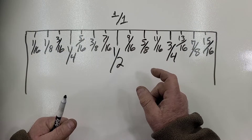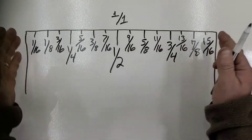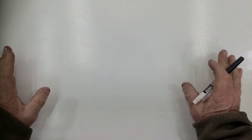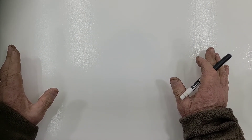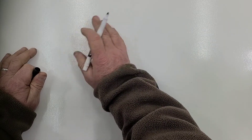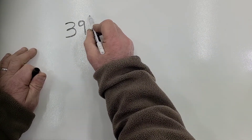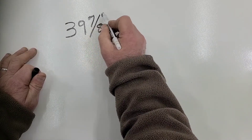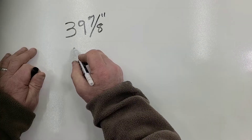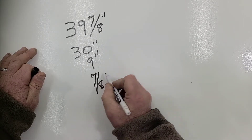Let's look a little further at trade math in general. Now that we've covered this, let's go more in depth with a practical example. Let's say I measured something I need to find the center of and it's 39 and seven-eighths of an inch. How do I do that in my head? The way I break it down is: 30 inches, nine inches, and seven-eighths of an inch.